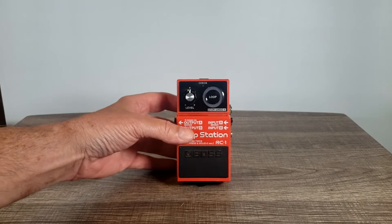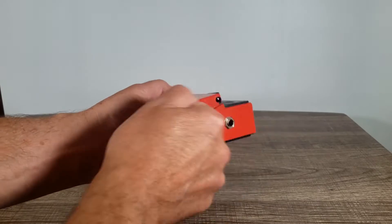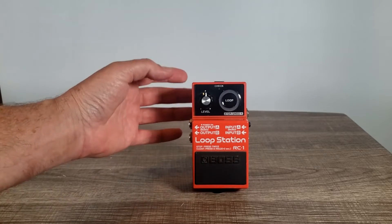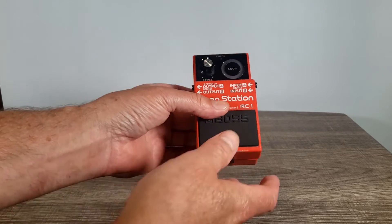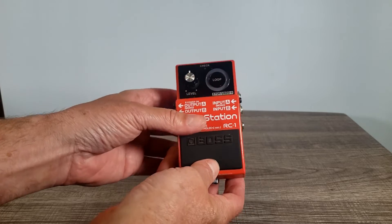The Boss RC1 Loop Station is just another great pedal put out by the Boss Company, and it comes in that solid case that we're all used to seeing — just total quality. This is good for recording, live, practice, whatever you want to use it for. It's got two inputs, two outputs, and it's basically your simple one knob, one pedal system.